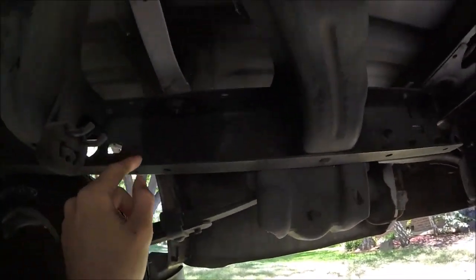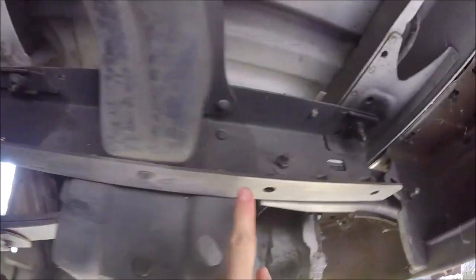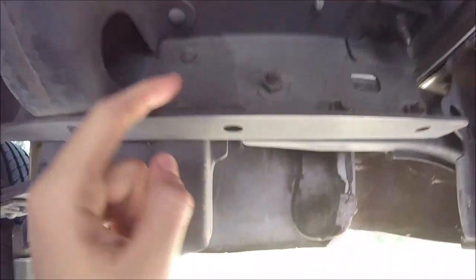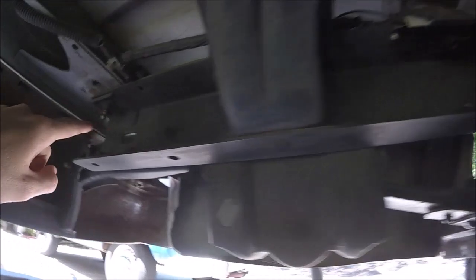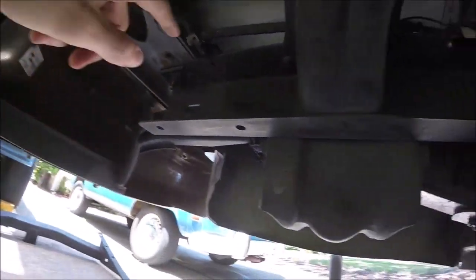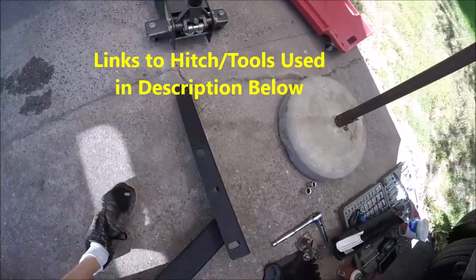Alright, let's go ahead and slide underneath here. So this hitch is going to have three install points on each side of the frame rail — one here, one here, and one here. These ones actually have welded nuts already on it, so it's just going to be bolts, and then the front one's going to be a carriage bolt. Here's the hitch and here are the three mounting holes on each side I was talking about.